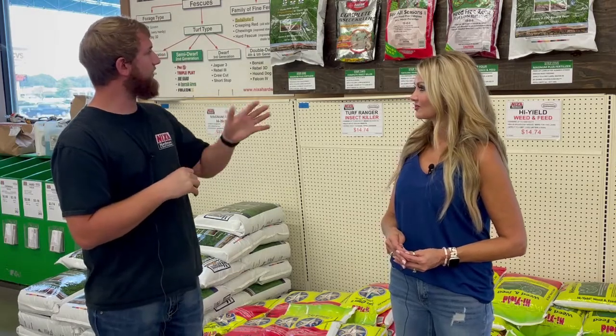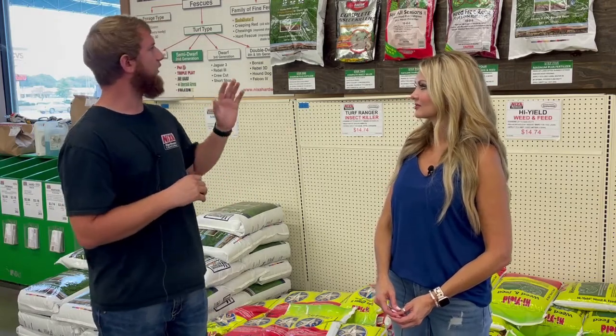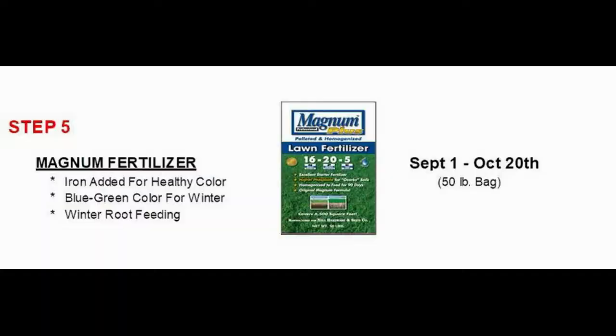There's a window where you don't really need to be applying any fertilizer or anything like that during the summer. The second bag of Magnum Plus would be for a fall application — that would be that September 15th to October 15th window.